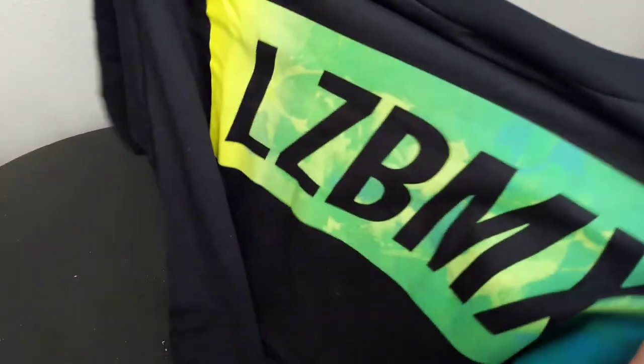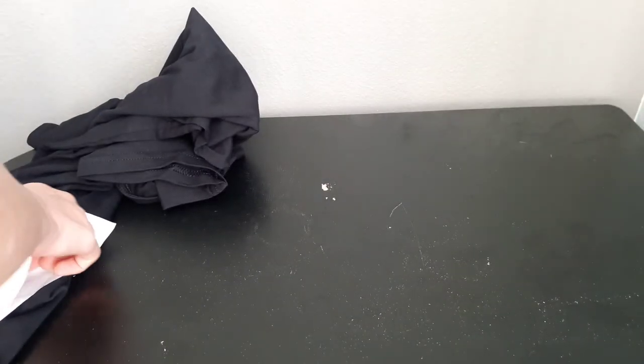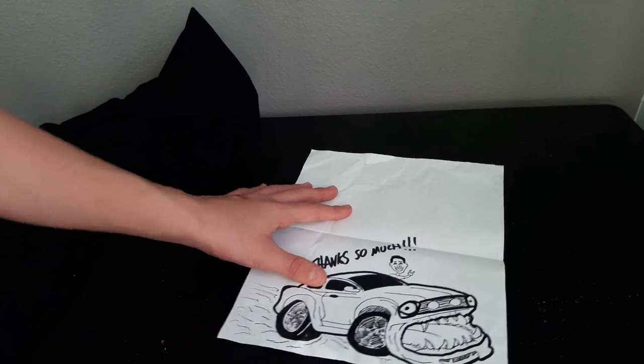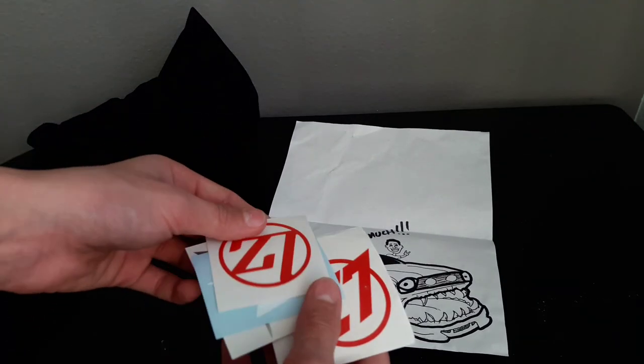The link will be in the description — check out his stuff, it's pretty sick. His company is named LZ MFG now, but he wanted to sell all his LZ BMX stuff because he does cars and BMX stuff. Take out that packing slip — oh wow — and then we got like a drawing, that's pretty cool, and then we got some stickers. Sick.